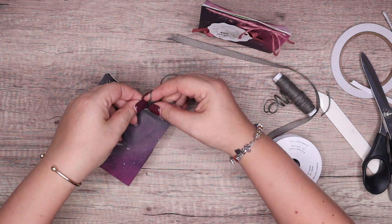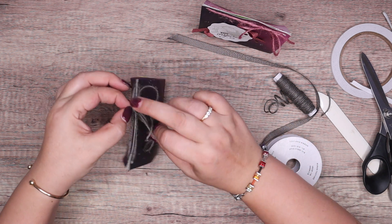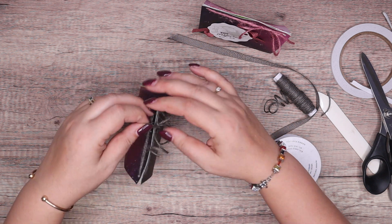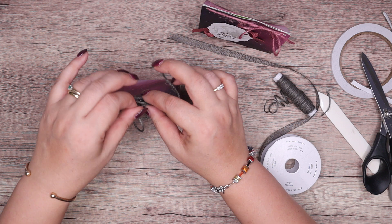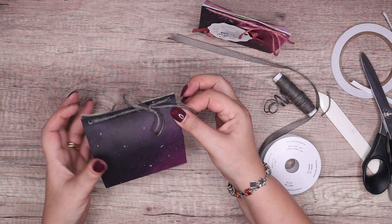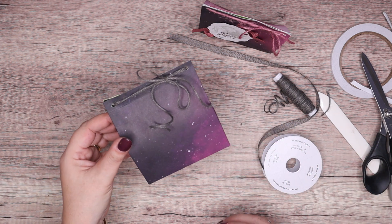I'm going to get my bow on the front. Me and tying bows — honestly, what is it about me? Just can't do it. There we go — that's my bow done with quite cute tails.